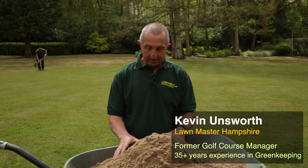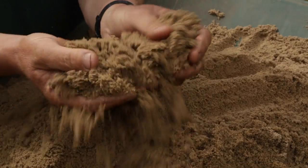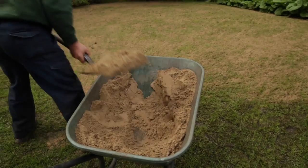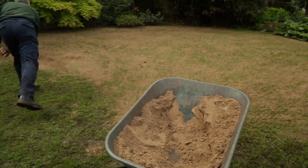Today I'm talking about top dressing. There are many types of top dressings for many different reasons. You can have a nice sandy top dressing which helps with the drainage and helps with root development.